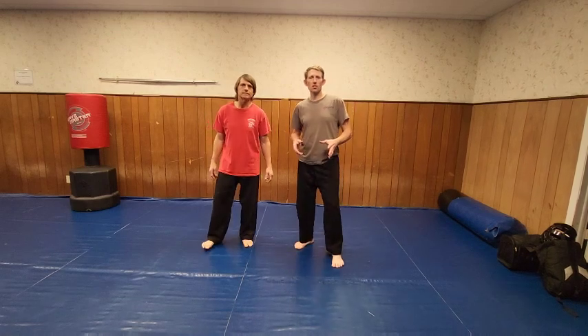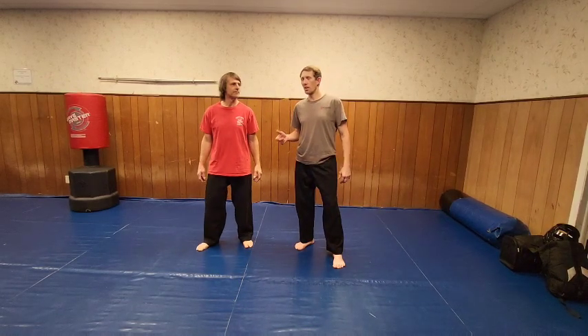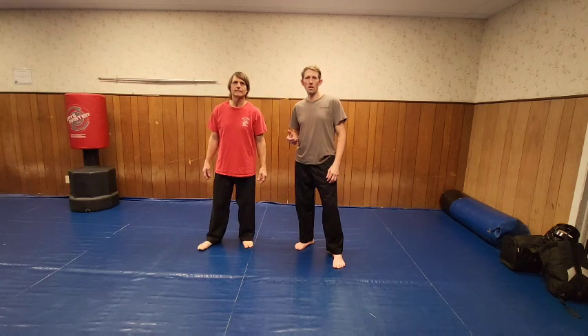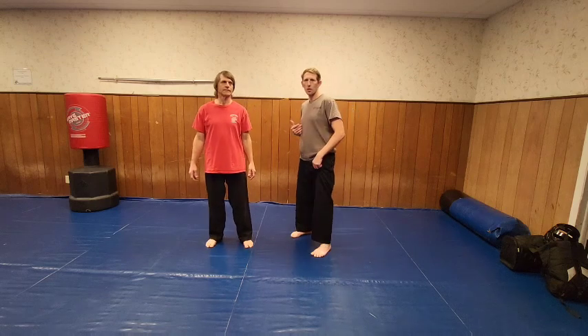Welcome to CFS Championship Fighting System. My name is Roger Grimes and today we're going to do a technique that I call Attacking Warrior. Mark Miller, my instructor, he would have us do this sidekick, and you call it Attacking Sidekick.